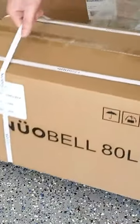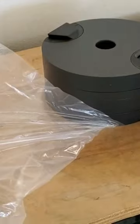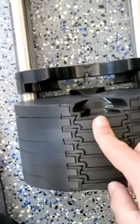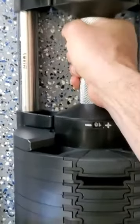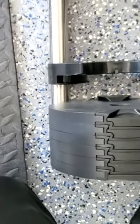A box inside a box. Everyone that reviews these mentions that they have plastic parts, and this is a concern. But if I flip a weight upside down, the handle won't move. If I turn the weight back over the right way, no issues.